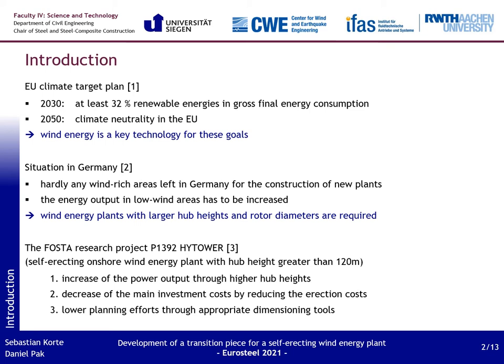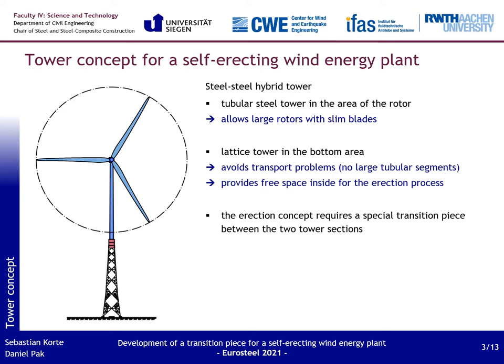This is where the research of this foster project comes in. The aim is the development of a self-erecting onshore wind energy plant with hub heights greater than 120 meters. The goals in detail were increasing power output through higher hub heights while simultaneously decreasing main investment costs. The expected cost reduction results from the erection concept which does not require any special cranes. A further goal is the lowering of planning efforts through adequate dimensioning tools.